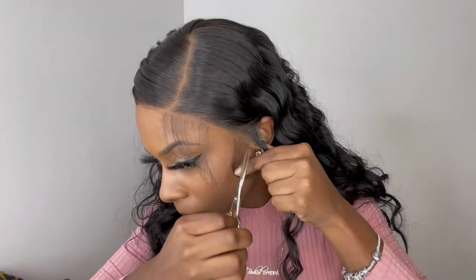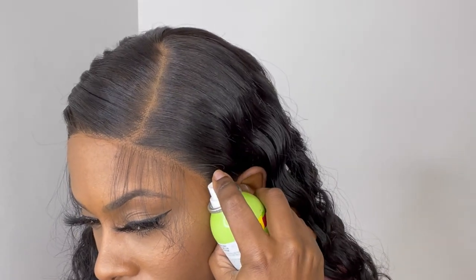The ear tab is longer than my ears, so I'm going to go in and cut off some of that ear tab. Now to hold down the ear tab, I'm going to go in with this Olive Oil Super Hold spray, spray one layer on top of the lace, then blow dry it until it's completely dry.